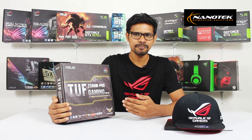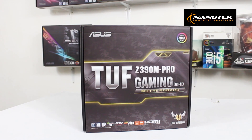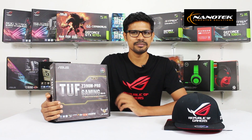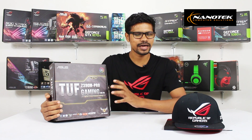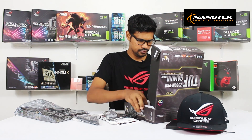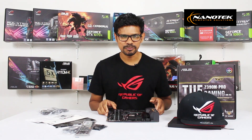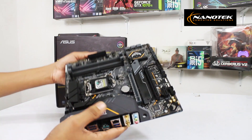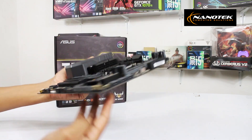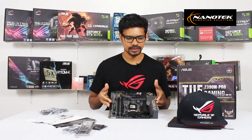This is the 9th Gen CPU. This is the M-Pro Gaming Wi-Fi motherboard, so we have built-in Wi-Fi.